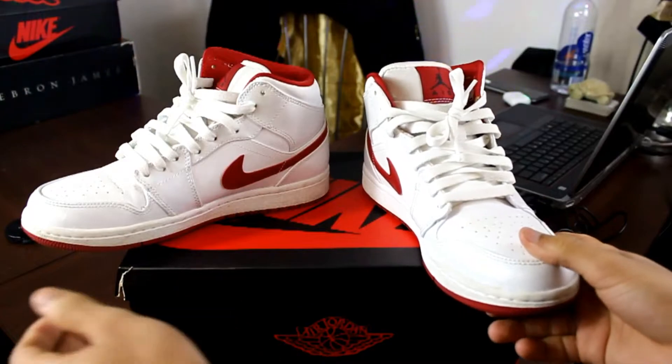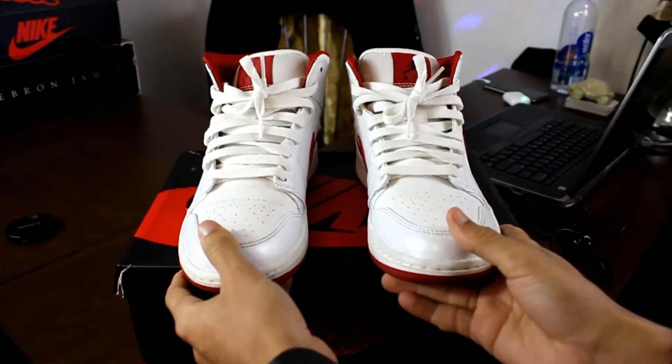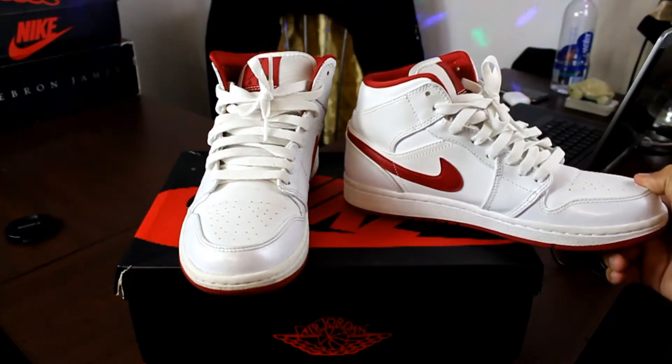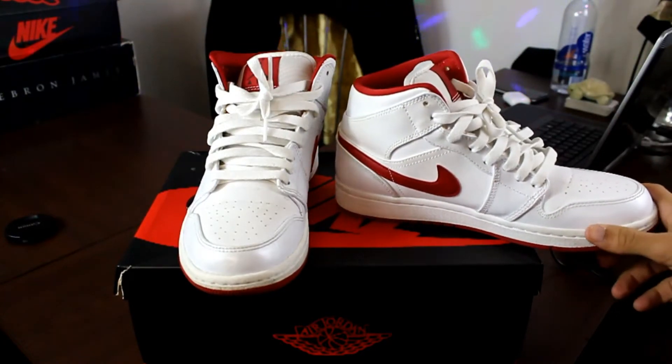One interesting detail about these shoes was that after the game with the Chicago Bulls and the Bucks in 1984, Michael Jordan gave his own pair of the Gym Red Ones to one of his fans. His fan later on, about two years later, sold them for about $71,000. That's insane.